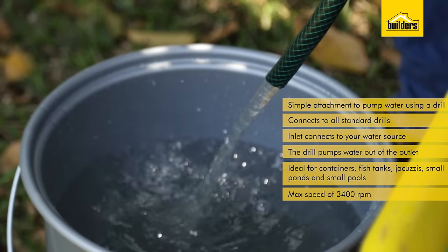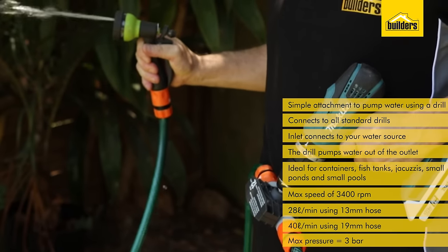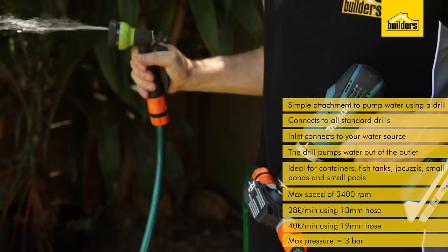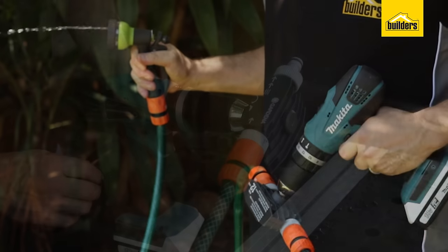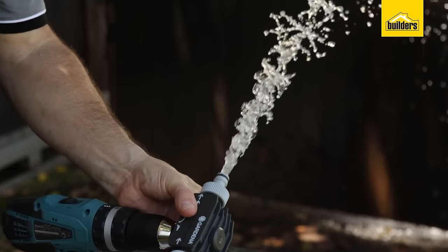At that speed it has a maximum flow rate of 28 litres per minute using a 13mm hose, and 40 litres per minute using a 19mm hose. The unit is not designed to run dry for more than 12 seconds. The flow is regulated by the speed of the drill.